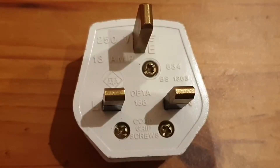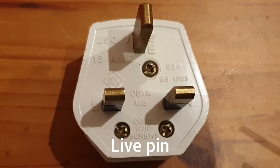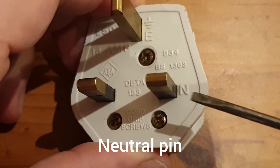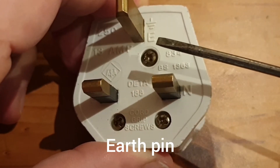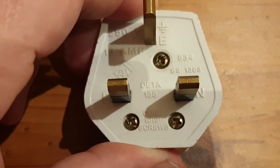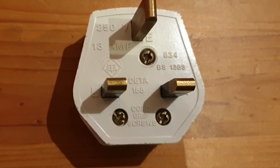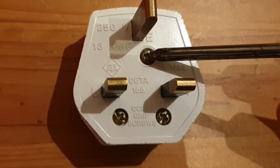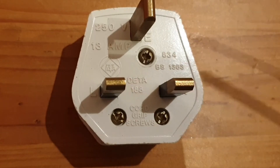The plug itself has three brass pins: the live pin, the neutral pin, and the slightly longer earth pin at the top. The case itself is made from insulating material such as plastic or rubber. To open up the plug we need to remove the back by unscrewing this screw here using our Phillips or crosshead screwdriver.